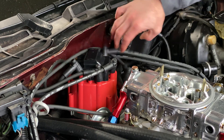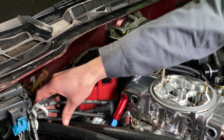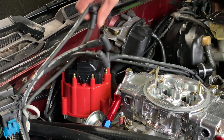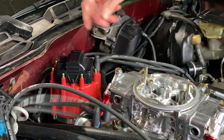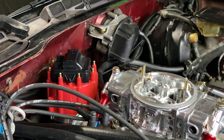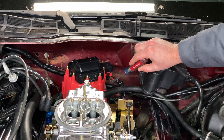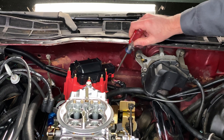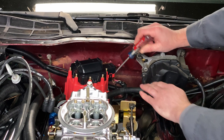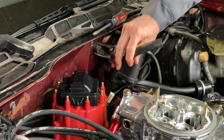You've got to first take off the spark plug wires from the distributor cap — they're already half off. To be honest, we actually took them off and then forgot to hit record on the phone. There's a power wire, a wire for the tachometer, and then the other wire for the distributor.